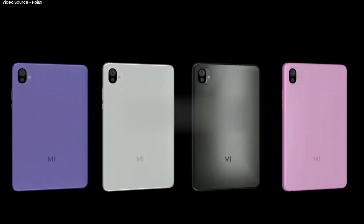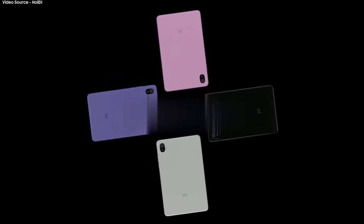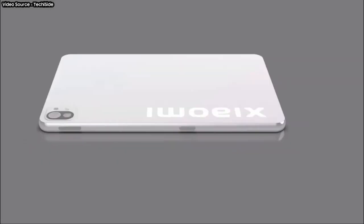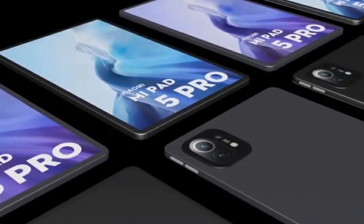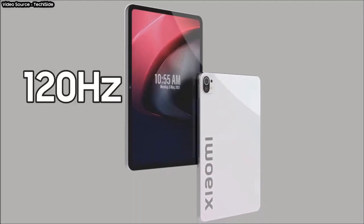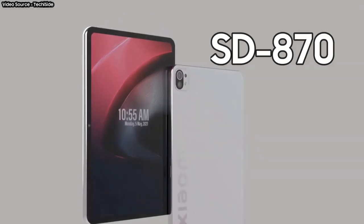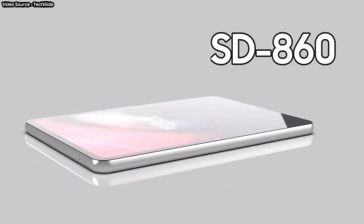While we wait for Xiaomi to confirm more features before the official unveiling on August 10, rumors claim the company will launch three tablets under the Mi Pad 5 series: Mi Pad 5, Mi Pad 5 Lite, and Mi Pad 5 Pro. All three are rumored to pack a 10.9-inch IPS LCD with a 120Hz refresh rate and 240Hz touch sampling rate. The vanilla and Pro versions will be powered by a Snapdragon 870 chipset, while the Lite model will have a Snapdragon 860 SoC.